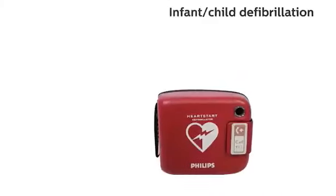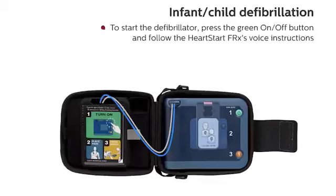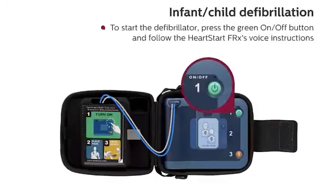To initiate infant child defibrillation, insert the infant child key. To start the defibrillator, press the green on-off button and follow the HeartStart FRX's voice instructions.